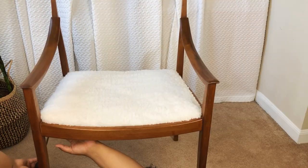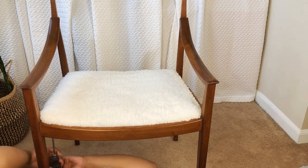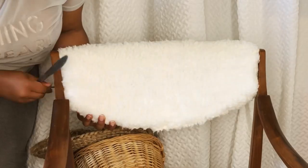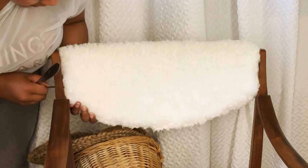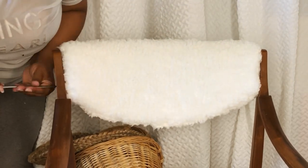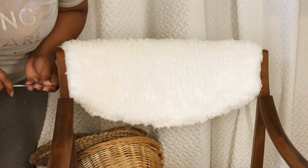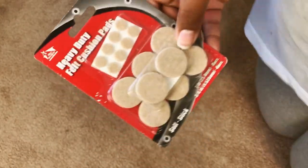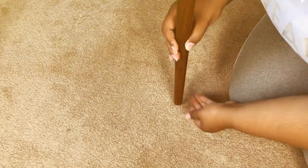I'm laying on the floor like a mechanic to apply the screws to the bottom of the chair. Now I'm adding the screws to the back portion of the chair. I'm also going to be adding some little felt cushions for the bottom of the chair legs just as an extra precaution. This chair turned out so amazing and I'm pretty sure it's super expensive somewhere else.